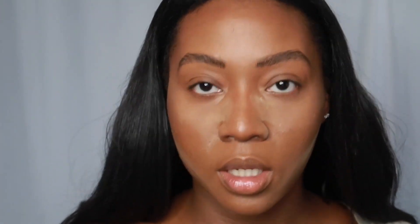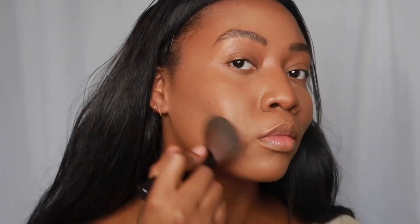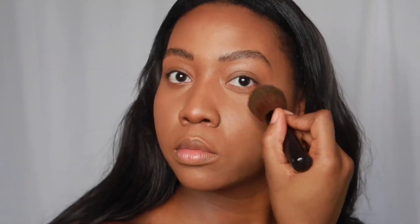Taking the buffing brush and blending those edges where we put the baking powder. Then we're going to reinforce the contour with some bronzer — the Sun Show bronzer has a little more of a warm, red undertone, and it's also going to help set that cream contour.